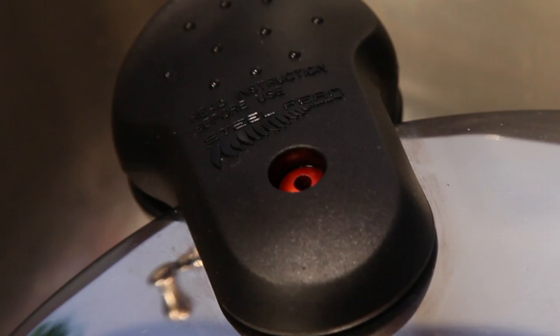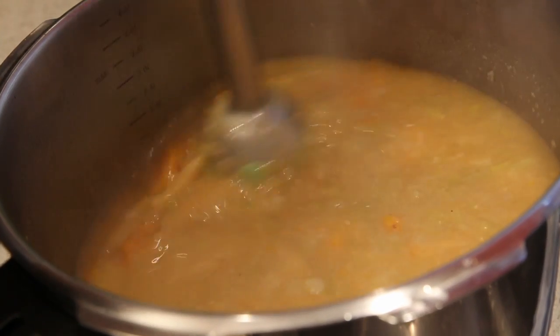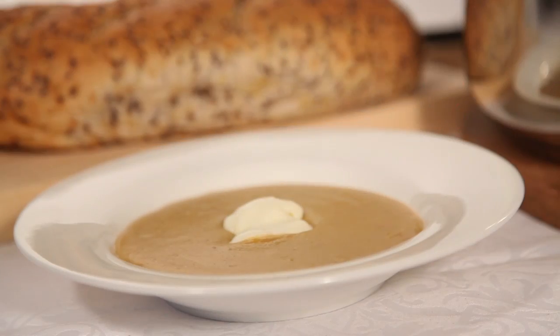Turn the heat off and wait for the red button to drop. Blend the soup to your desired consistency and serve with warm crusty rolls and maybe a dollop of sour cream.